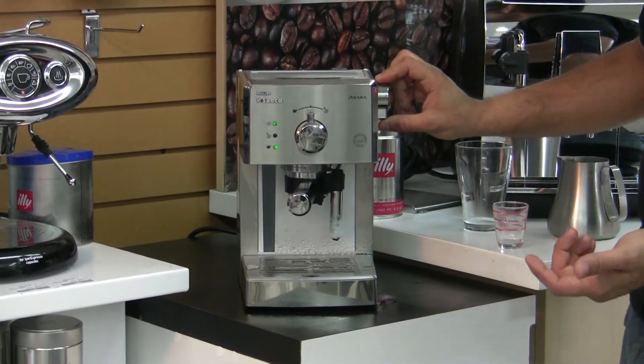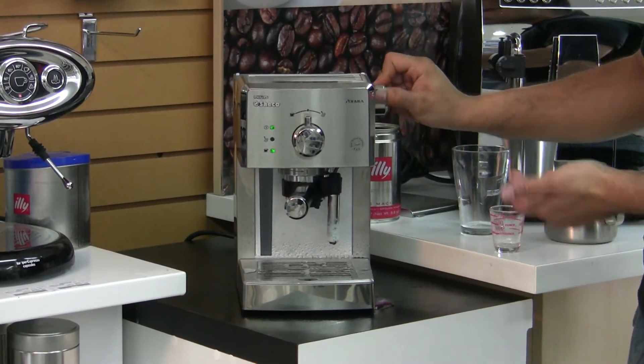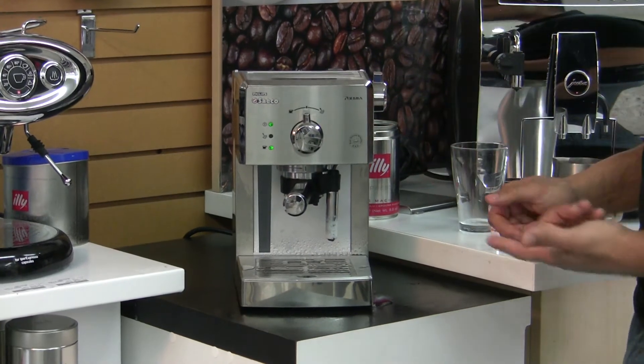We recommend all our customers to do that. It keeps your steam valve nice and clean, prevents it from clogging, and reprimes your boiler.